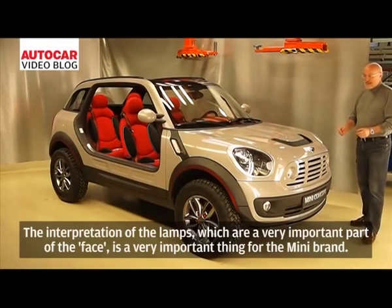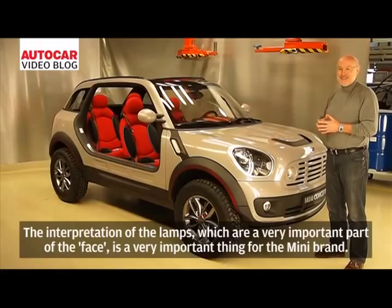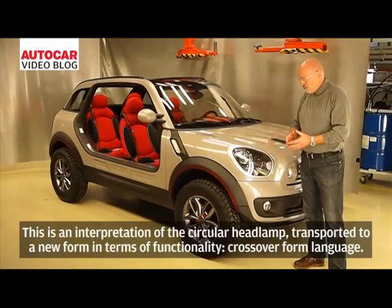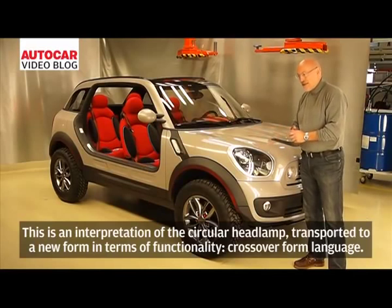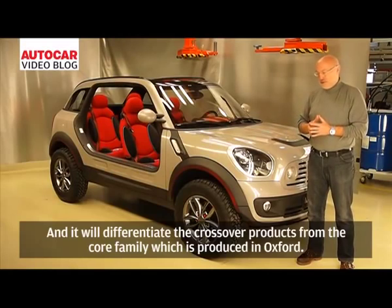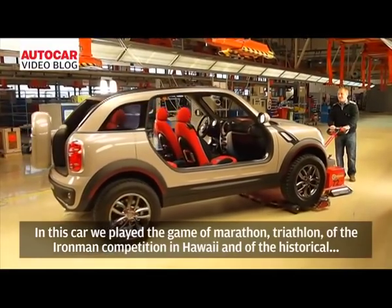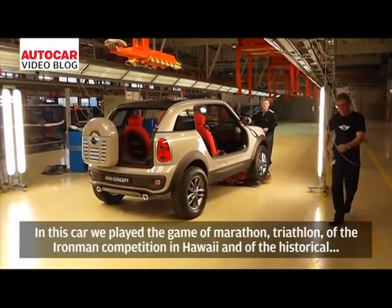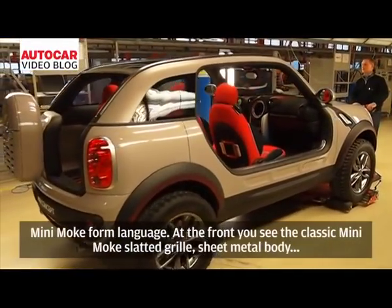The interpretation of the face is a very important part of the Mini DNA. It's the implementation of the circular headlight transported to a new form with crossover language, differentiating the crossover products from the core family produced in Oxford. On this car, we also played the themes of marathon, triathlon, the Ironman competition in Hawaii, and the historical Mini Moke form language.